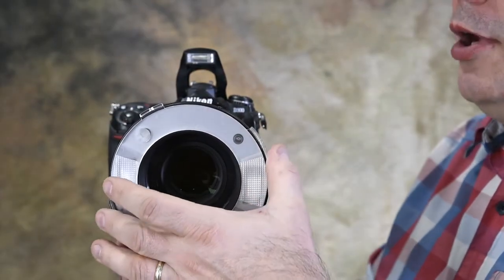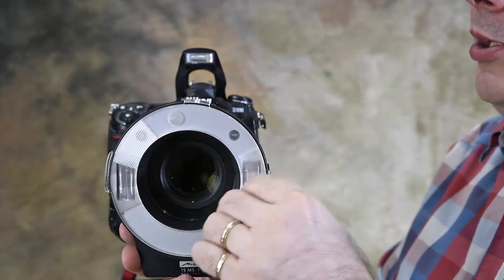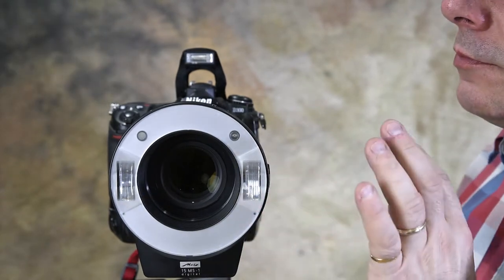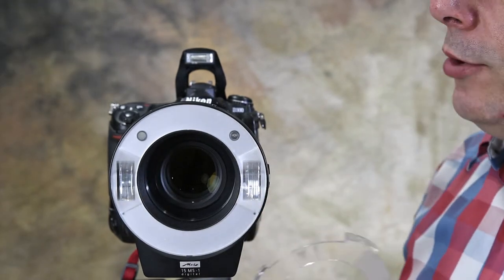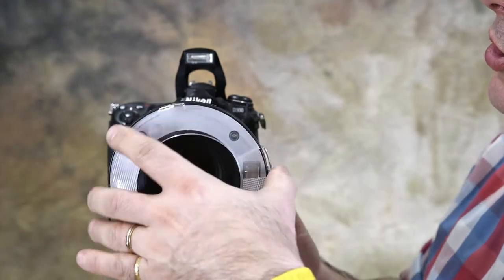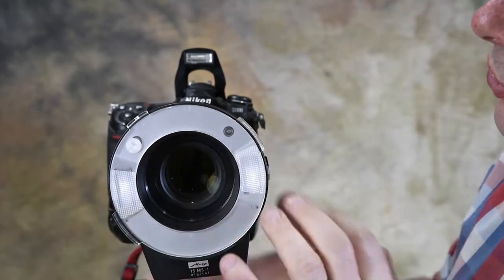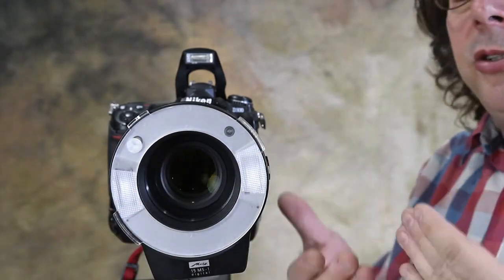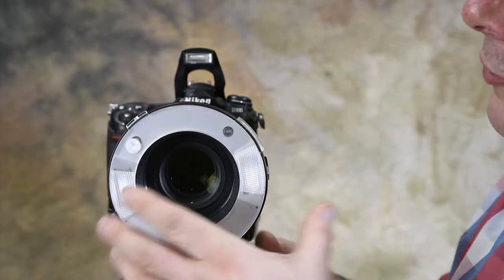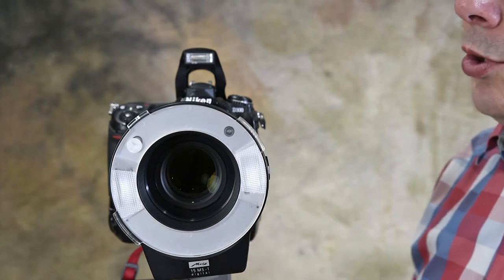It has a diffuser on the front which you can rotate and adjust, and you can also pop the diffuser off. Without the diffuser it's a little more contrasty and about a third of a stop more light. What I like about the diffuser is it's a simple pop on, and this part works just like the wide angle diffuser on your regular speedlight — it spreads the light a little bit more and gives a softer overall effect. Still not the same as a softbox but it works very well.